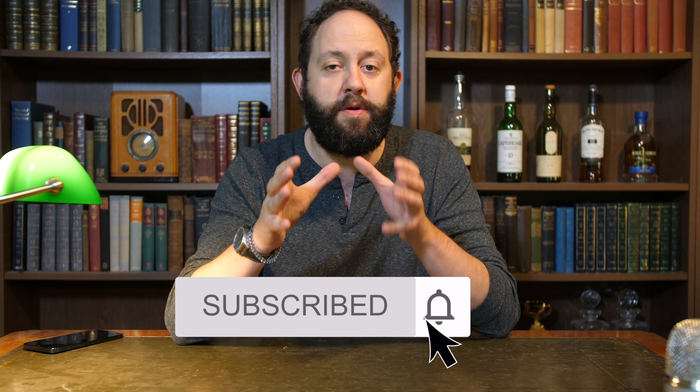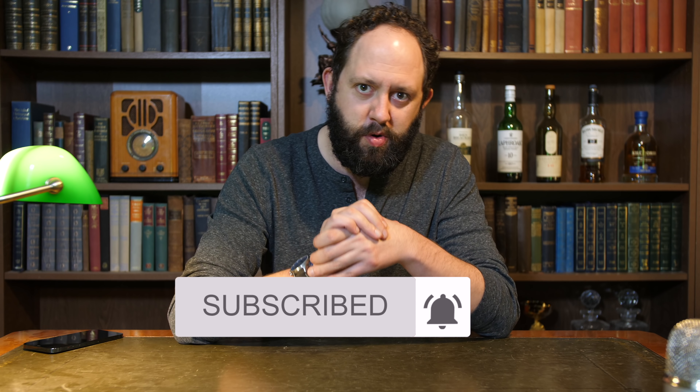Welcome back to another episode of Stu's Reviews. Let's talk about the state of wireless charging. But before we do, if you find today's video helpful, please hit that subscribe button and notification bell to be notified when I release new content.